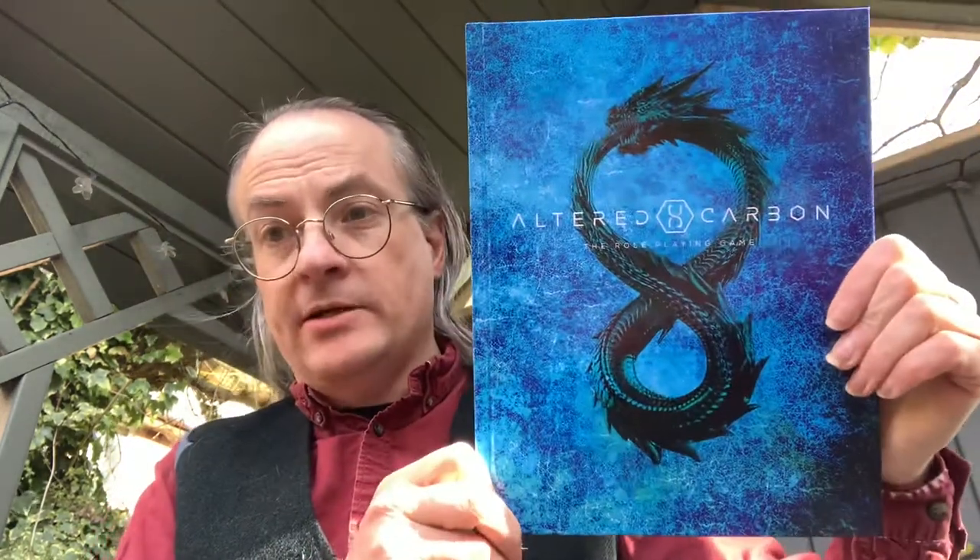This is published by Renegade Game Studio, based upon the Netflix series of the same name and the books by Richard Morgan, which are sort of like noir mysteries initially set in a future where it is possible to sleeve one person from the next — essentially you can take your consciousness, store it, and put it into a whole new body. That concept was also explored in a role-playing game called Eclipse Phase, which I highly recommend — another cyberpunk sort of game, a pre-singularity science fiction role-playing game.